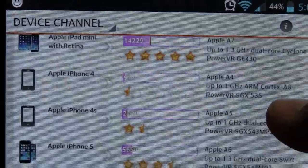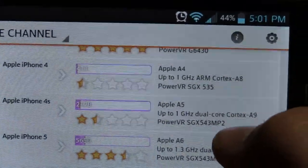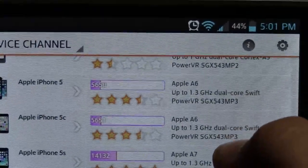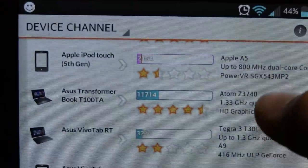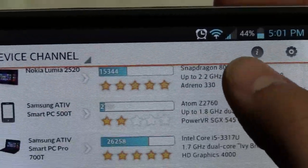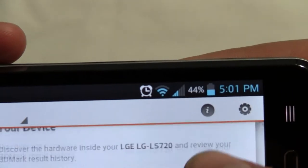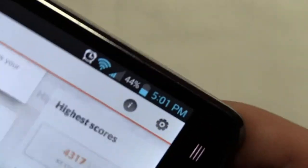The iPad Mini got 14,000. The Apple iPhone 4 got 411, a super low score. The 4S got quite a bit better. The iPhone 5 is barely better than this phone. I think the Samsung Galaxy got around 8,000, but we'll have to look at that later.